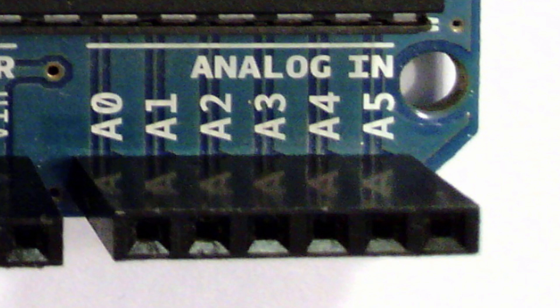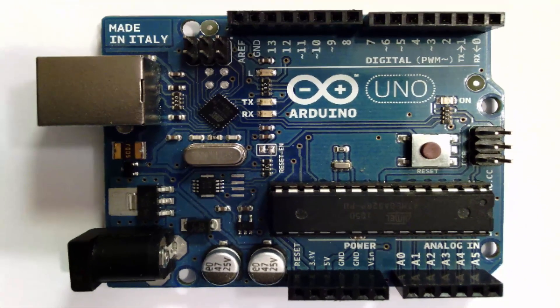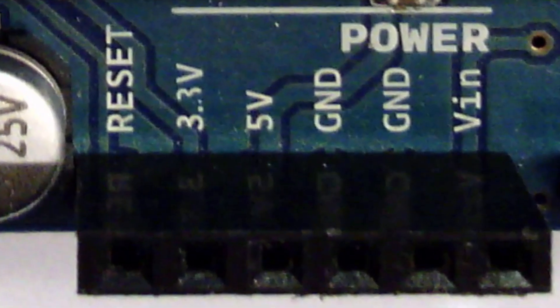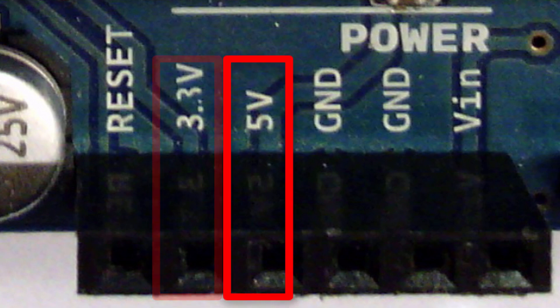It's also important to note that those analog pins can be used just like the digital pin headers, so it's your decision how you want to use them. Now, there's another row of headers with various things. The first to look at are the ones with a V: there's a 3V3, which stands for 3.3 volts, and a 5V that stands for 5 volts.